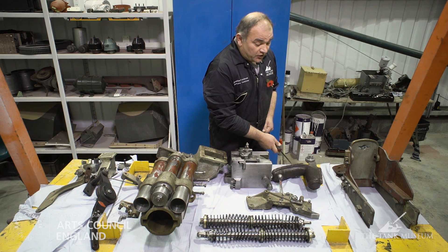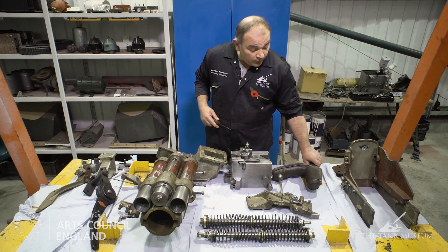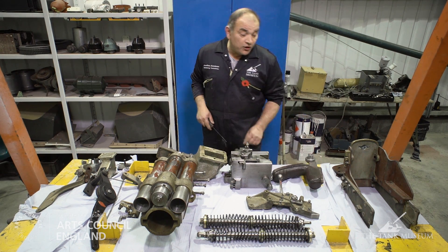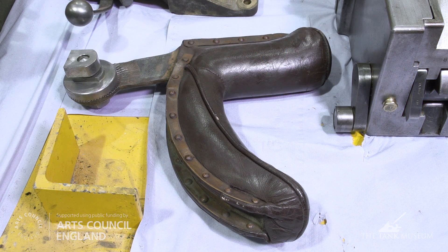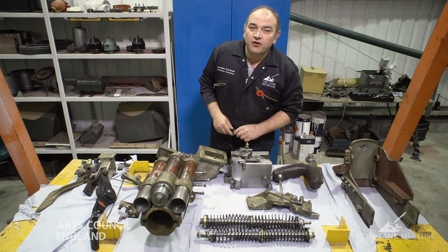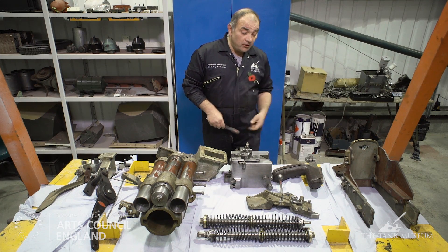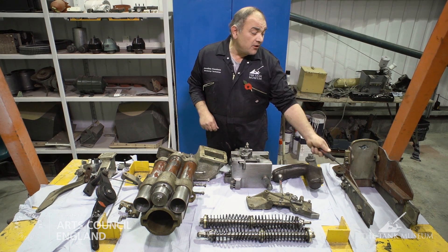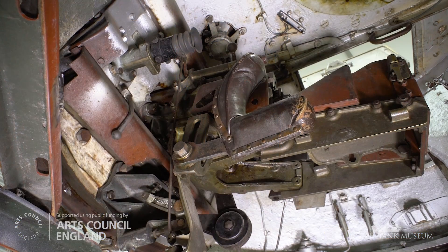Over here is another example of the leatherwork inside the vehicle that's been restored — this is a shoulder rest for the gunner while he's looking into his sight carrying out an engagement. Once the gun is fired, the empty case will come out through the rear of the breech and needs to be deflected. This piece is the means by which that is done so that it doesn't rattle around the turret too much.